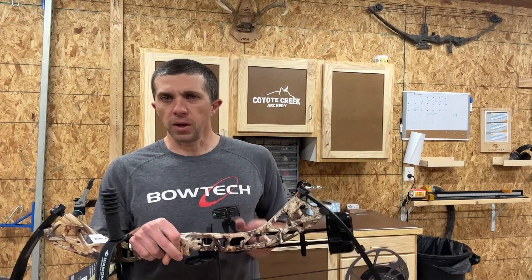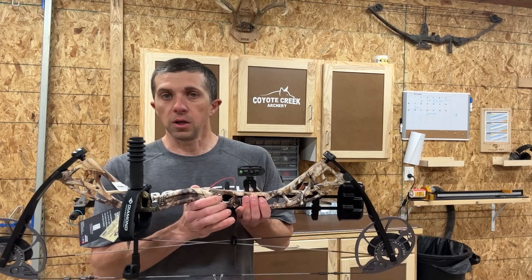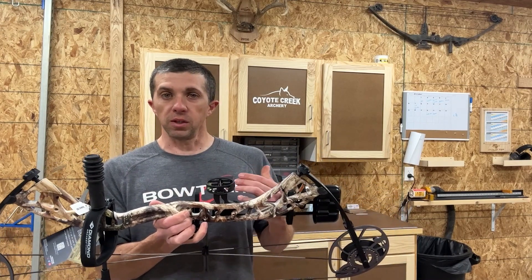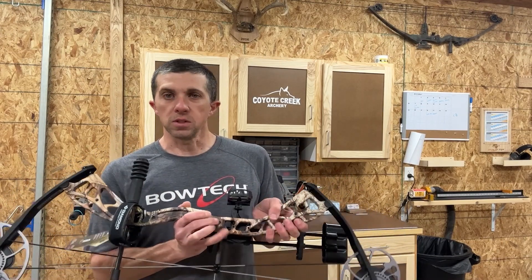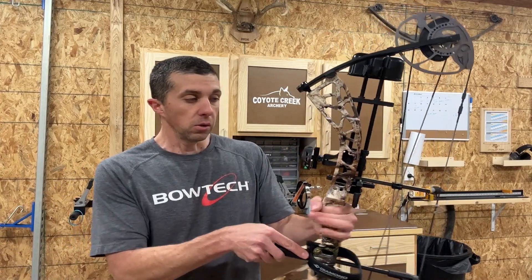This is more of a mid-price to budget-price bow aimed at people who are on a budget looking to get into a bow package for not a lot of cost up front, or maybe for a young archer or a new archer just starting out that's not wanting to put a couple thousand dollars into a bow setup. So a really nice option here from Diamond.